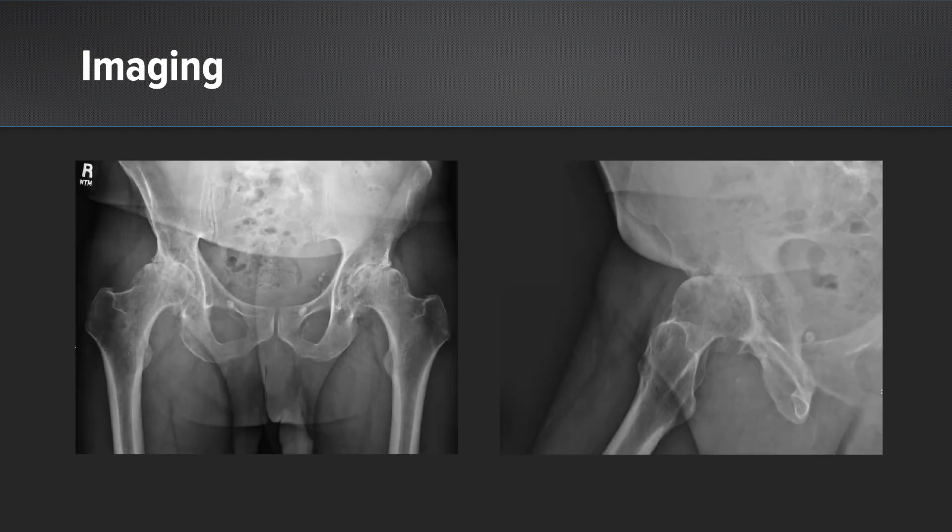Imaging — AP of pelvis and a cross-table lateral of the right hip — shows he has significant degenerative joint disease in both hips, actually. The right hip shows end-stage joint disease with joint space narrowing, bone-on-bone contact, osteophyte formation, subchondral sclerosis, and subchondral cysts.